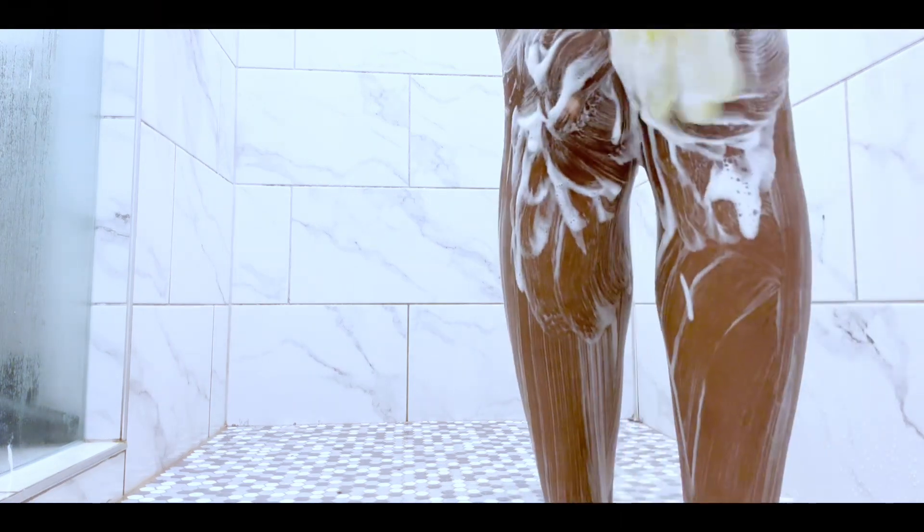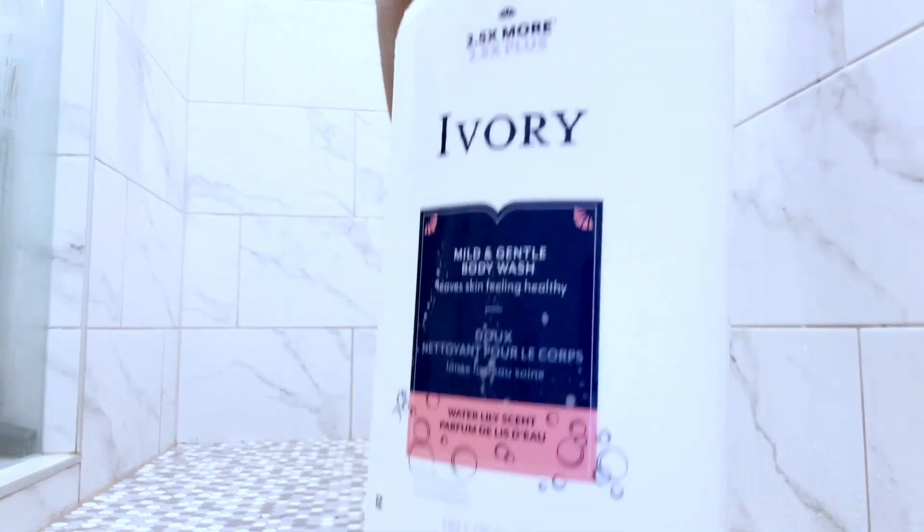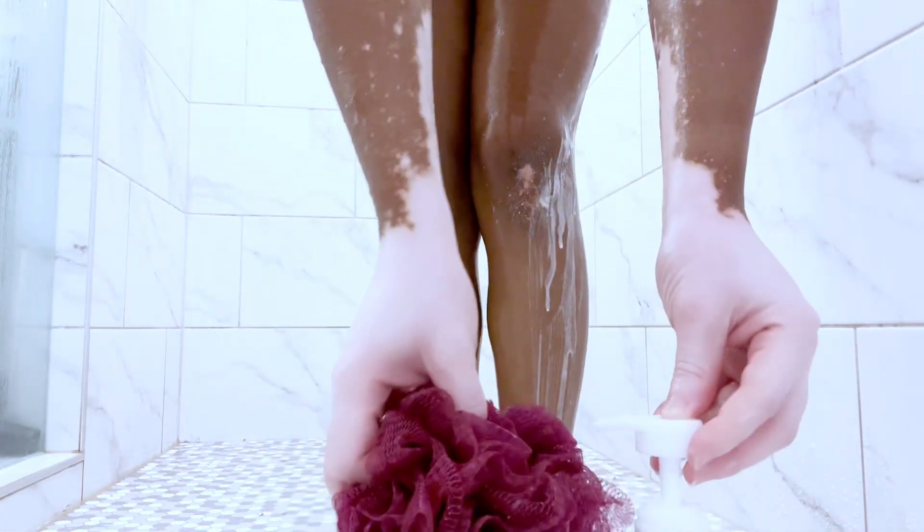As you can see I'm using an exfoliating glove. This is the second part of the shower where I use the secondary soap. Today's soap is Ivory.